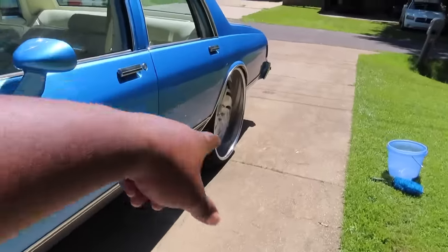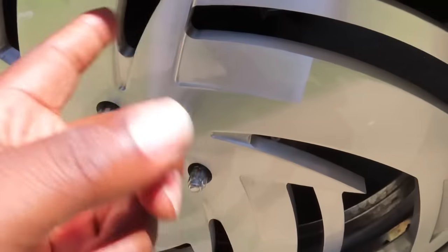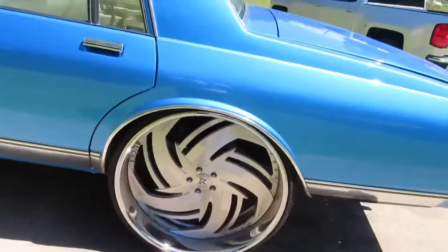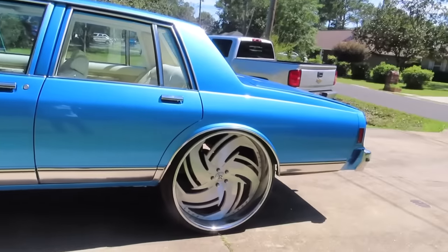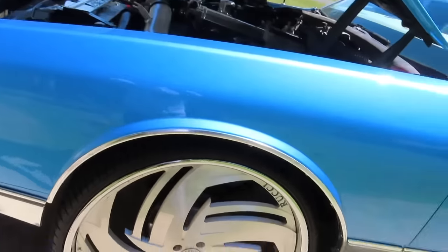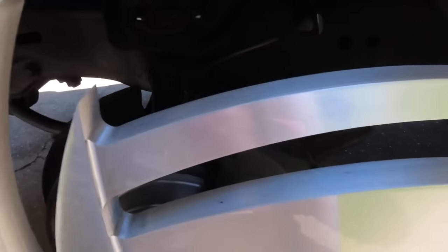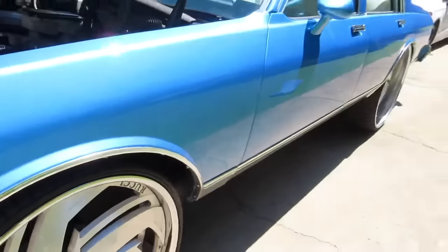I ordered a 4.9-inch rear end from Quick Performance with a 4.11 gear in it, and I got the Wilwood disc brake kit on the back. The lines and everything came from Quick Performance too. I got QA1 coilovers on the back — ordered them from Spawn Performance. Shout out to Steezo, he's the one who told me about the Wilwood brakes for the front and the coilovers. I got Wilwood brakes on both the front and back, and slotted and drilled rotors on the front.